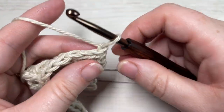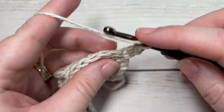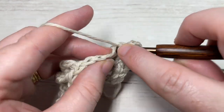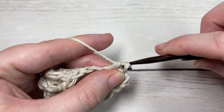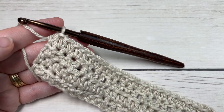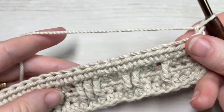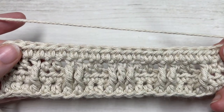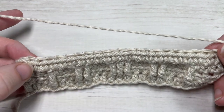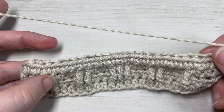For row four, simply work a half double crochet in each stitch all the way across. At the end of row four, chain one and turn. As far as repeats are concerned, that's it for the pattern — you repeat row two, which is your half double crochet row, and row three.